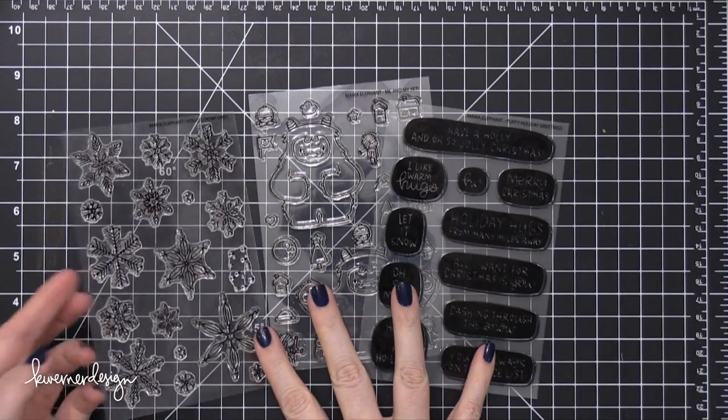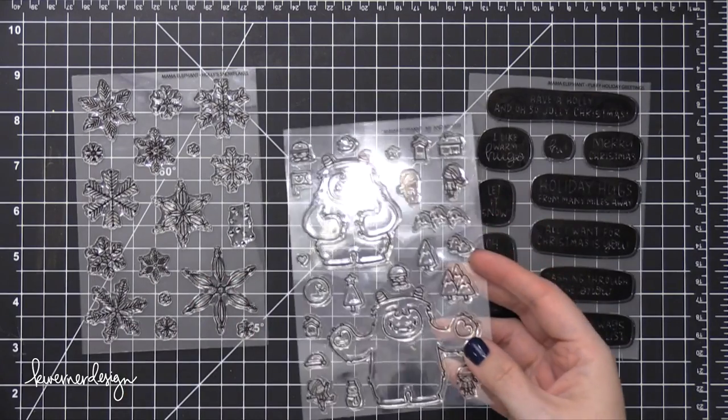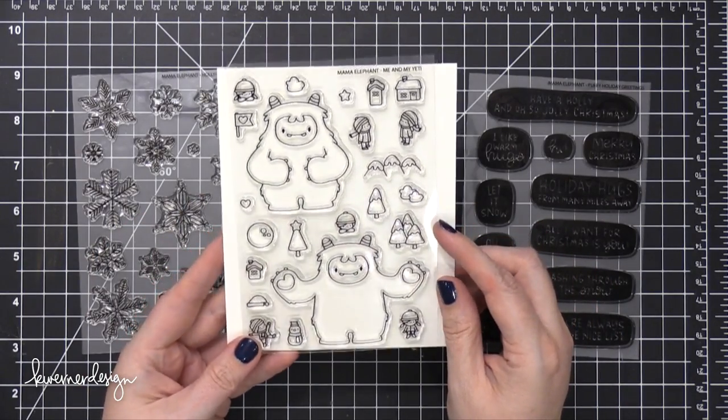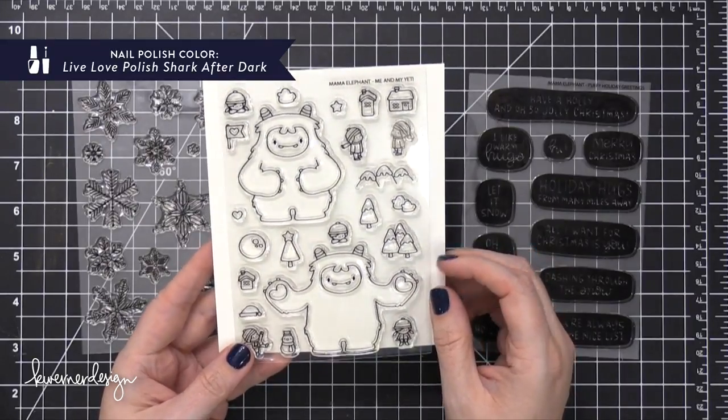Hi everyone, Kristina here. Welcome to another card video at my YouTube channel and blog. Today I'm using three new stamp sets from Mama Elephant. This first one is called Me and My Yeti and has such cute images for the holidays and wintertime.